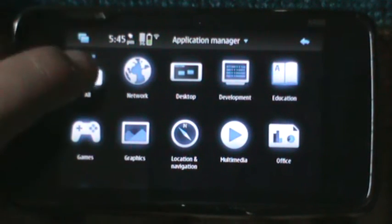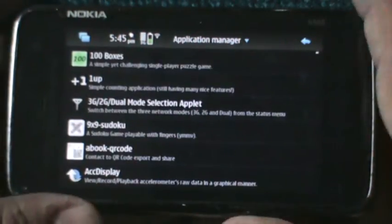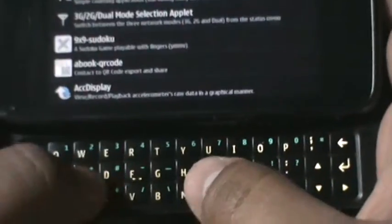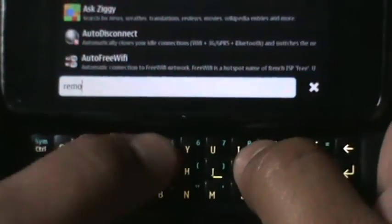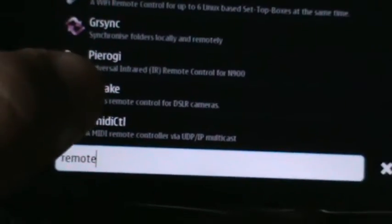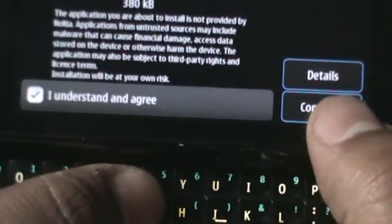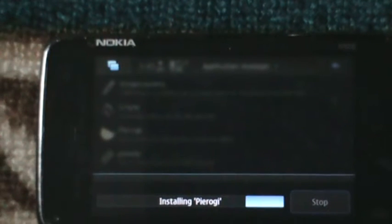Now you have to go to the app list. It's a very easy way to find it — you just have to open it and write 'remote'. If you write remote, you will find this Pyrogi software. As you can see, this is the name of the software, and you just have to accept and continue.